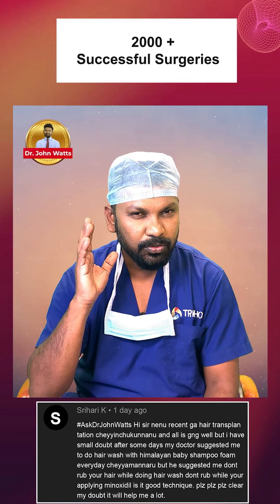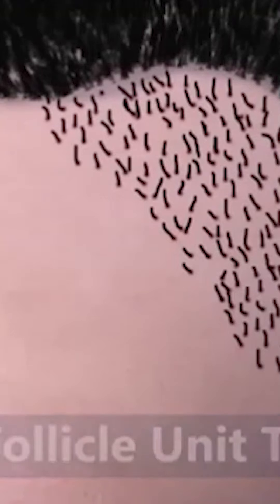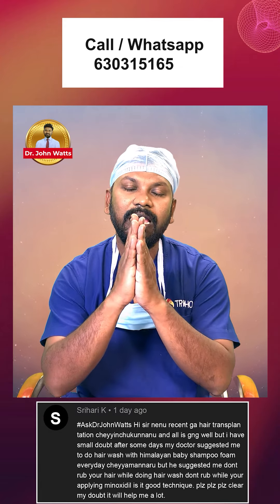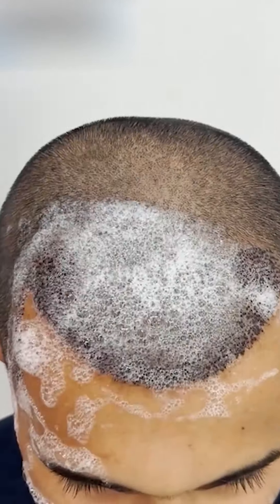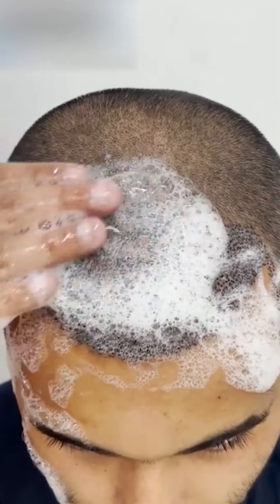After hair transplantation, almost 70 to 80% of implanted hair fall — they go into a resting phase. During that period, for the scalp, you should not rub when shampooing.